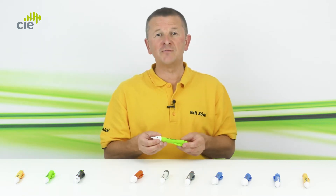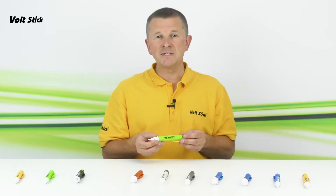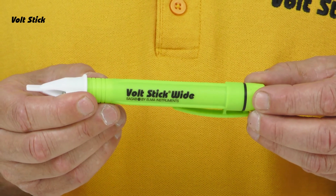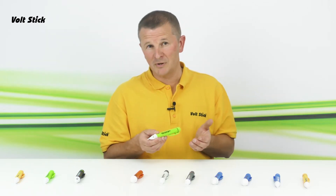If you want to quickly check the voltages in an area, the Wide will do this. If you hold the button down and switch to the more sensitive 12 volt mode, the Wide will then detect mains voltages from further away, or it can be used for mains low voltage electrical work.